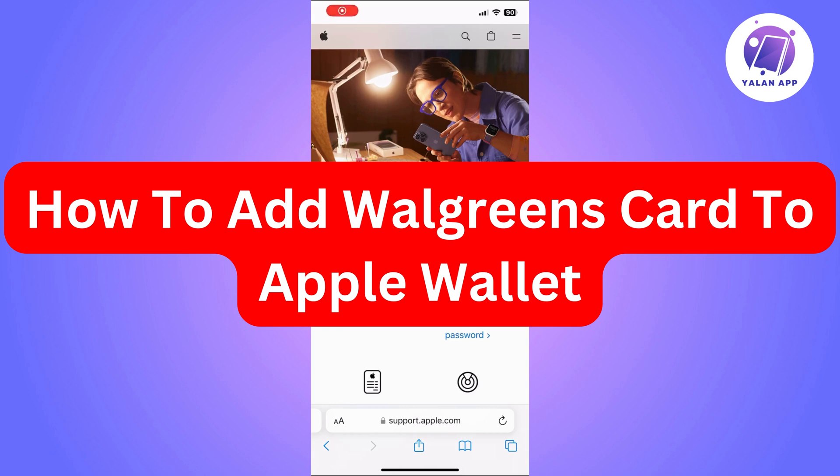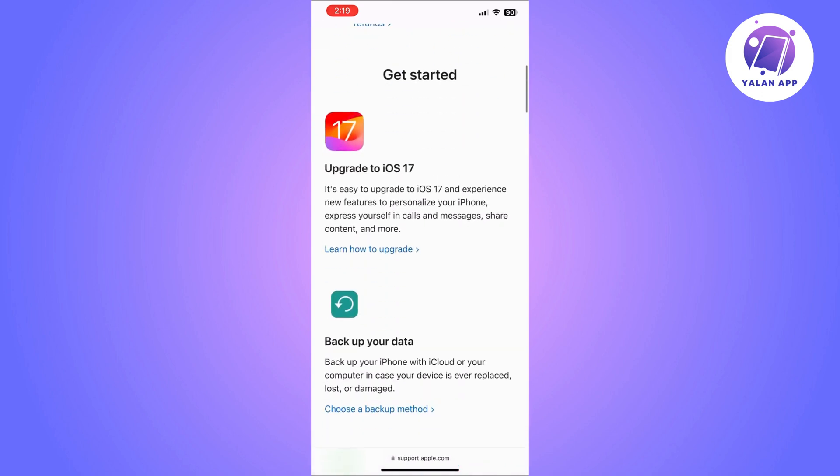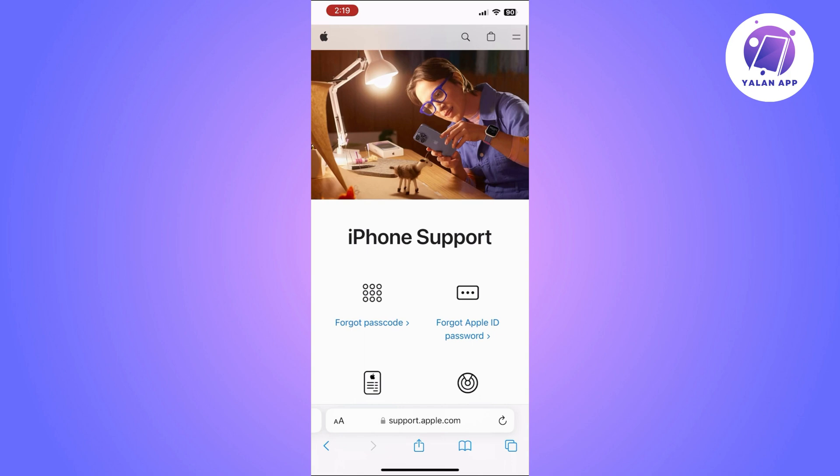In this video, I'm going to show you how to add your Walgreens card to Apple Wallet. The first thing you will need to do is download the Walgreens app from the App Store. If you already have it, make sure it is updated so you do not face any issues.